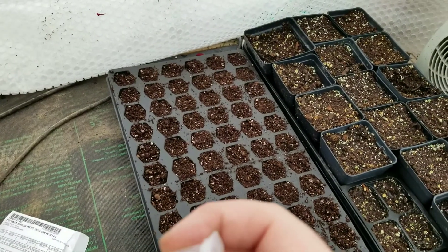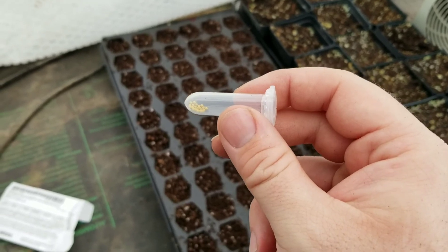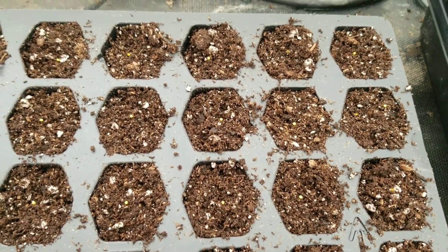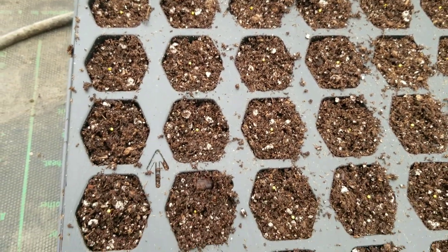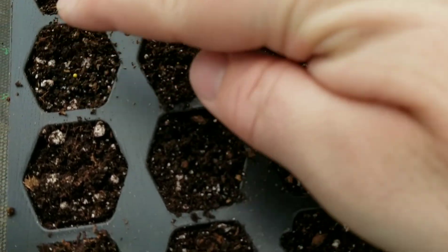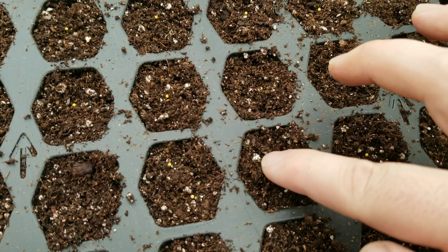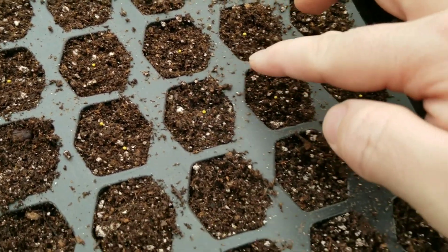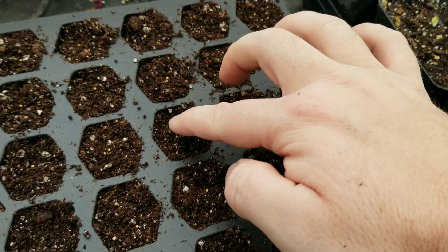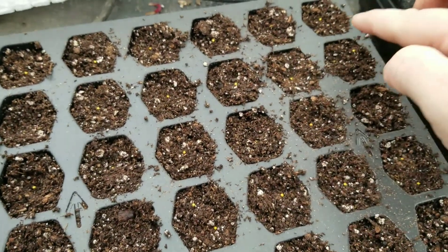Looks like I've got six across here — 25 seeds, so I'm going to do four rows and one spot is going to get two seeds. There were actually 27 seeds as opposed to 25, so dear Harris, thank you for the couple extra. I just pushed them down ever so slightly to make sure they've got good contact, not looking to bury them. Make sure they're nice and set in that soil so they're not going to blow away the first time you water.